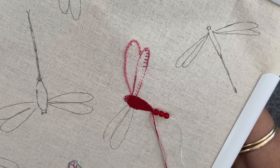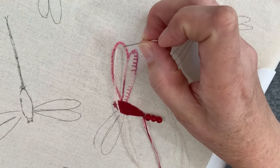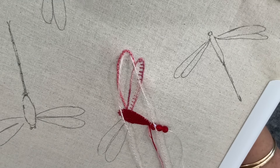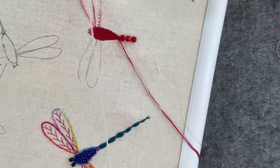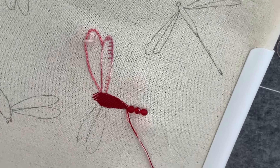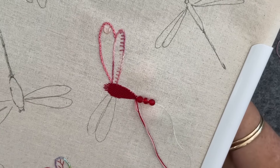So let's do fly stitch this time. We come up and then back down — oh yeah! Just a little bit of raised texture there.